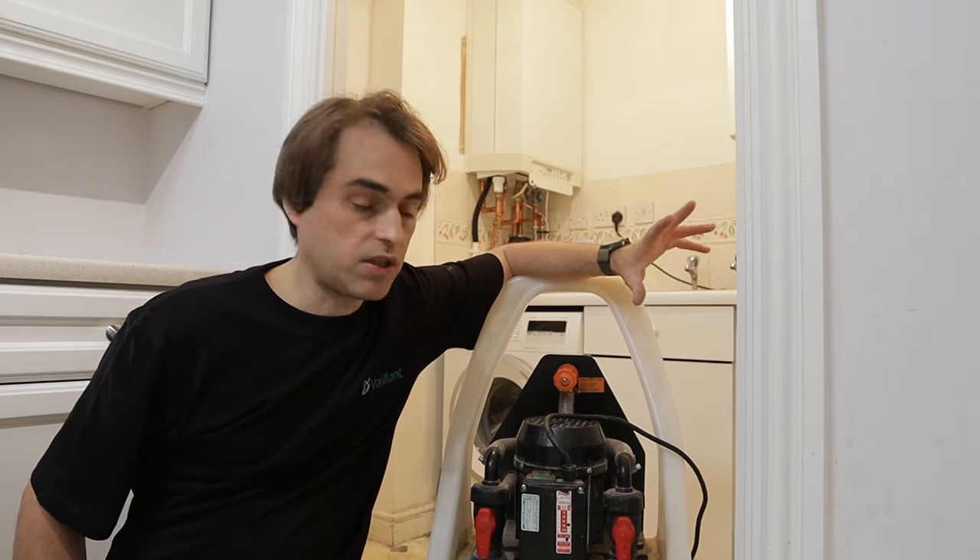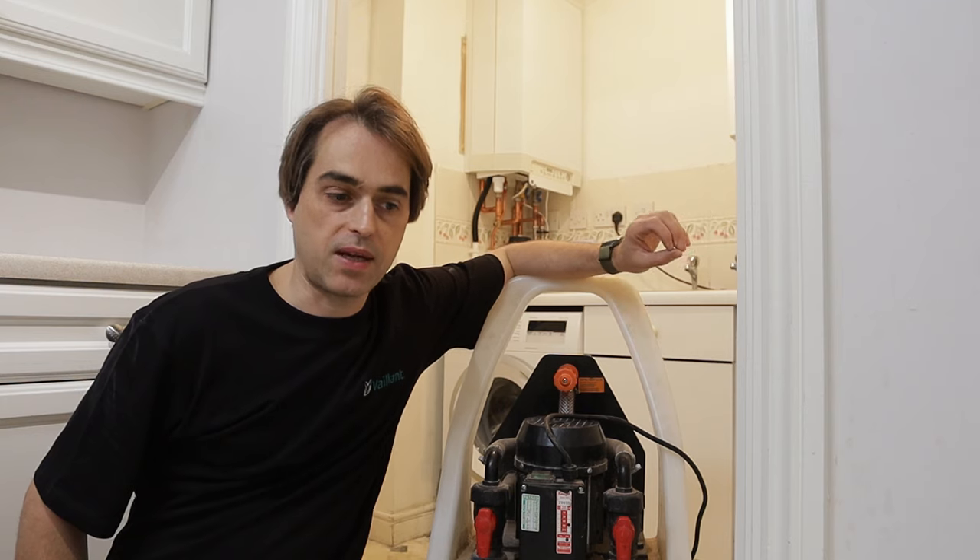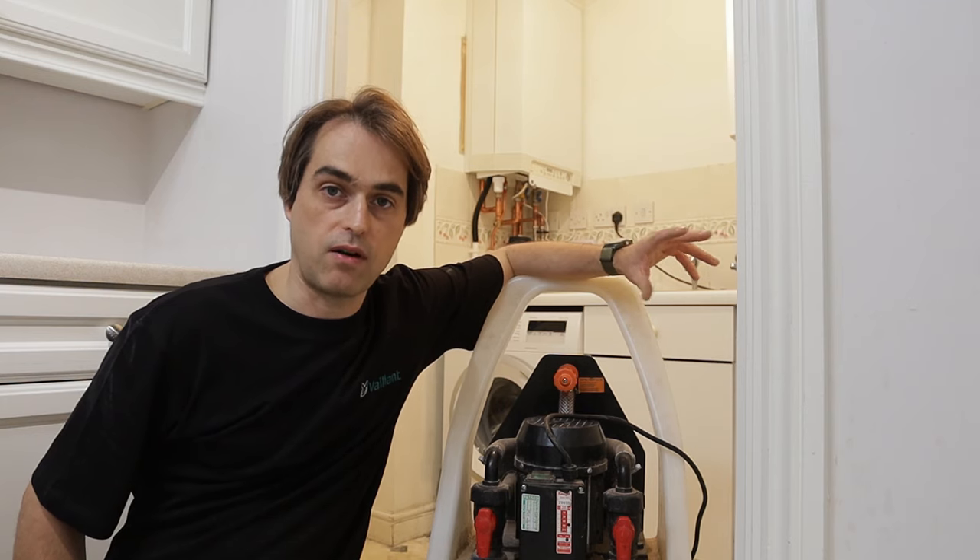If you have bought a power flushing machine but are unsure how to use it, this video is for you as I'll show you a step-by-step guide on how to use power flushing machines.